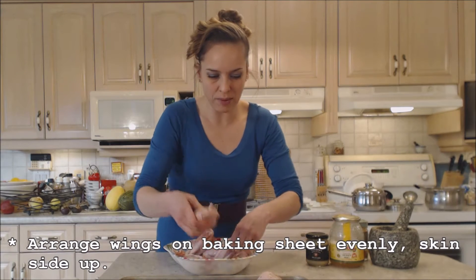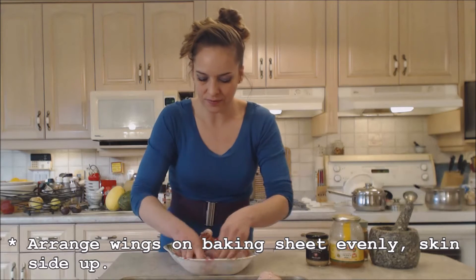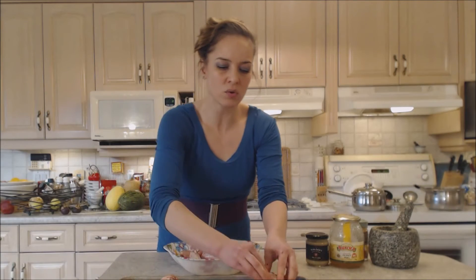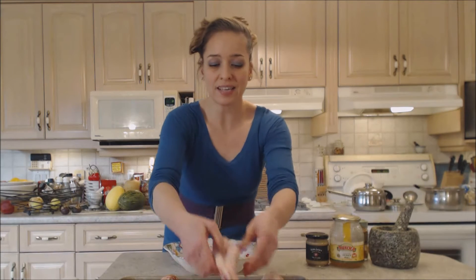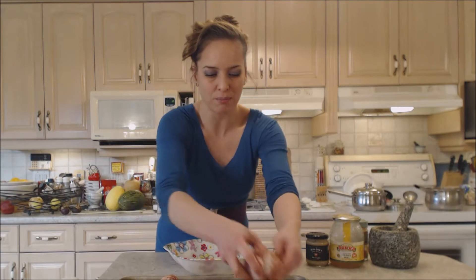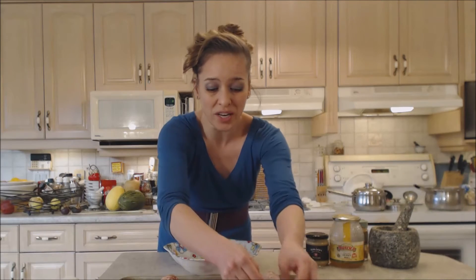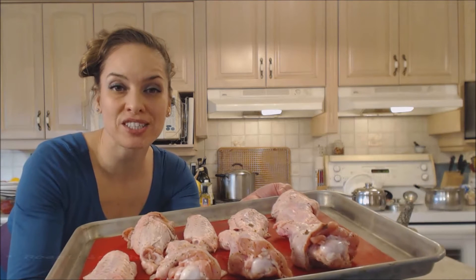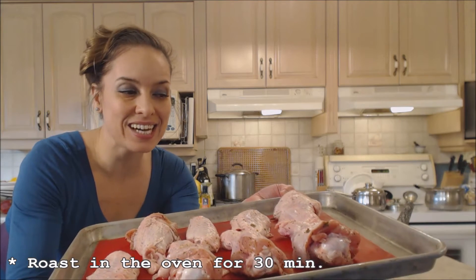So let's organize these on our baking sheet. You just don't want them touching — you need to have some space. When I'm baking or roasting poultry, I like to have the skin side up so that the skin renders the fat, keeps the meat nice and moist, and protects it from getting too dry. They're nice and seasoned and my oven is preheated to 350 degrees. These guys are going in. I'm going to check on them in about 30 minutes.